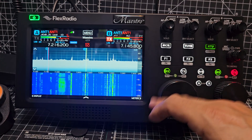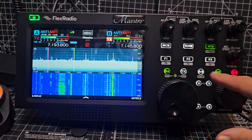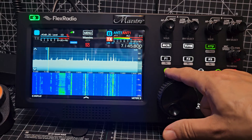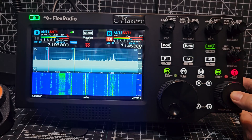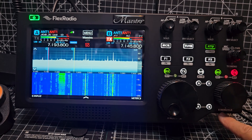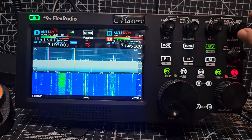I'm not hearing that — I need to tinker with this longer. TX, receive — see that? A, B, lock — I press...